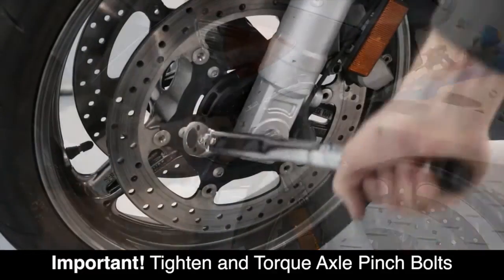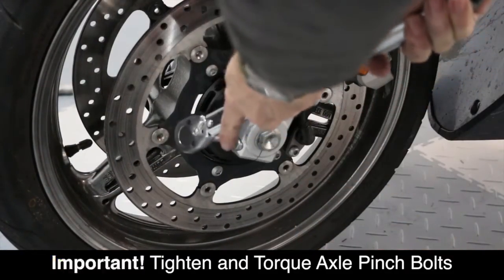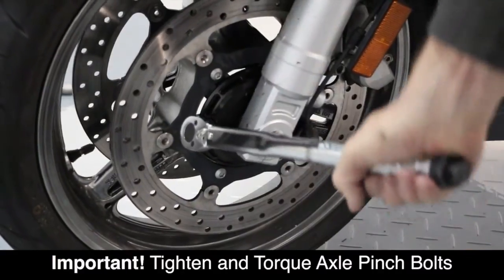The last step is to re-torque your front axle pinch bolts to factory specifications.